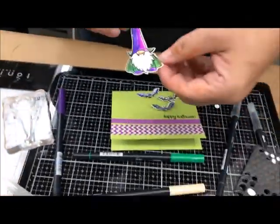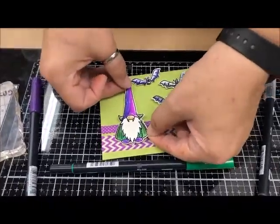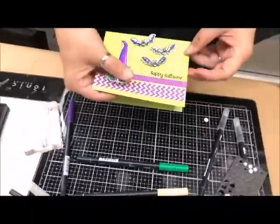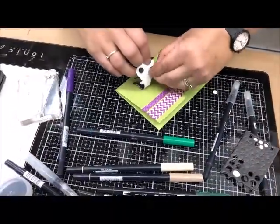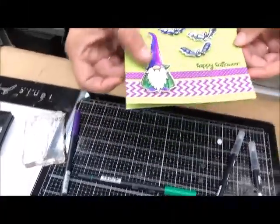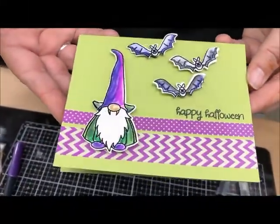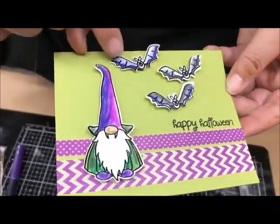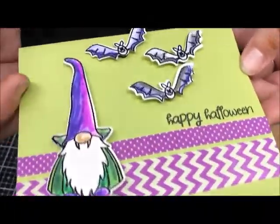These have just a bit of dimension to them so it's going to make them pop right off the card. He'll go right here with his bat buddies — oops, forgot to get the backs off those. The only thing we need here is a Reese's peanut butter cup to put this with, and I can give it to a friend. You can see the embossing on all those guys kept them nice — I just colored right over and it looks like I bought it at the store.